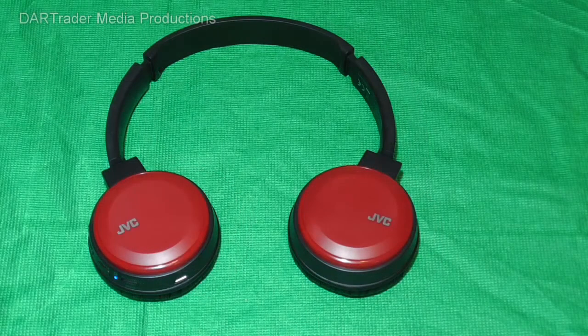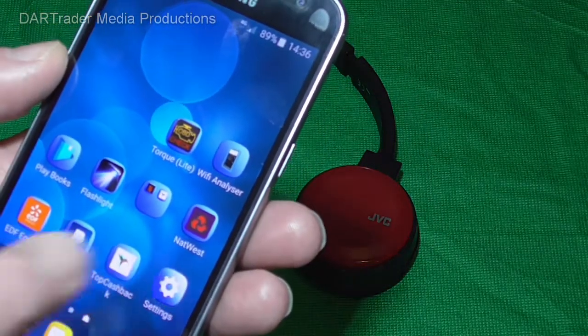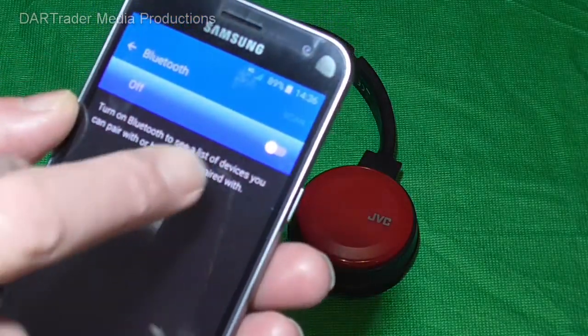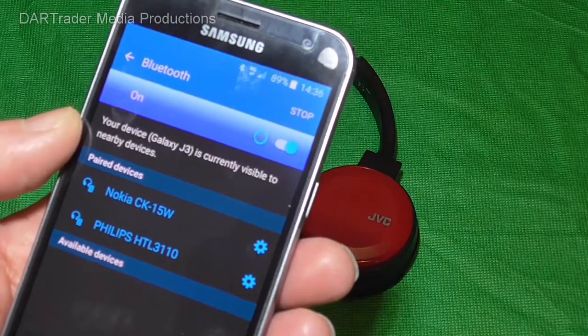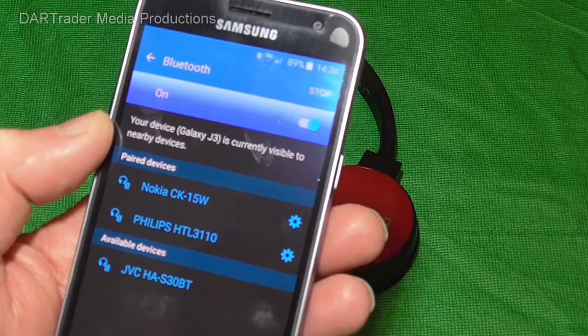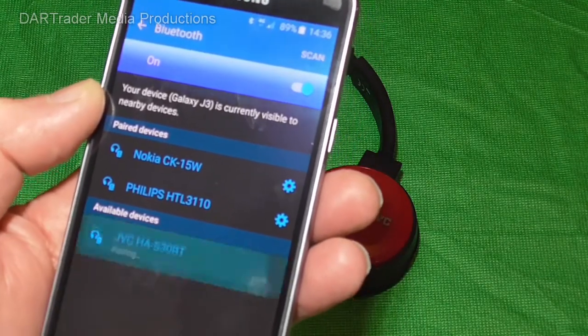Moving on to the phone now. We want to go into Settings, then Bluetooth, and of course turn Bluetooth on. It will now scan for any devices, and there are the headphones. So we select that.